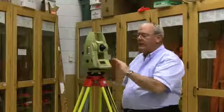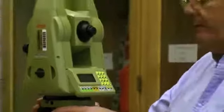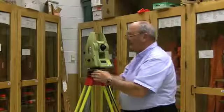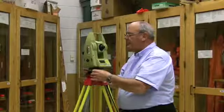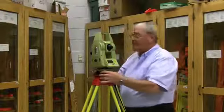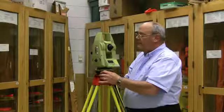Before we turn it on, this instrument has a keypad and display, and a big target bubble up at the top. The first thing we want to do is get the instrument approximately level according to that target bubble, otherwise it will go to tilt — it won't function if it's very far out of level.